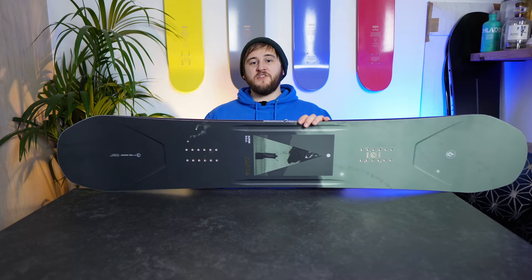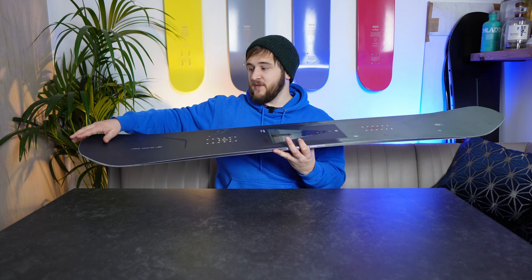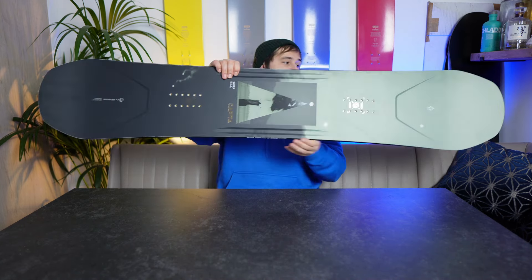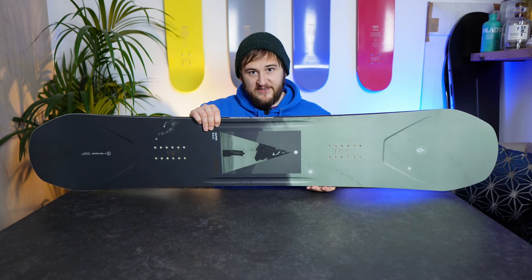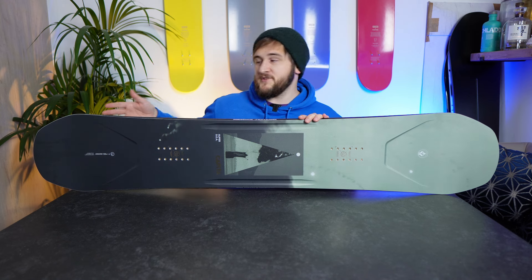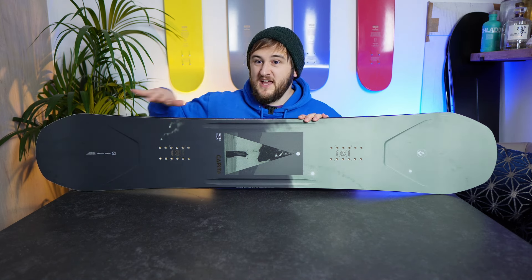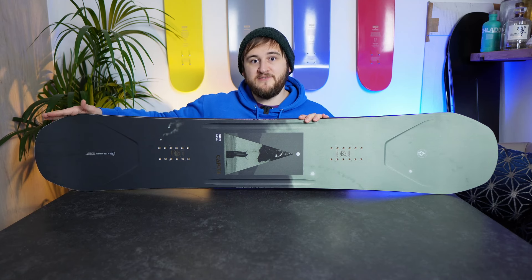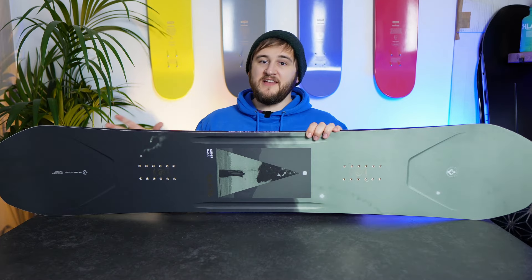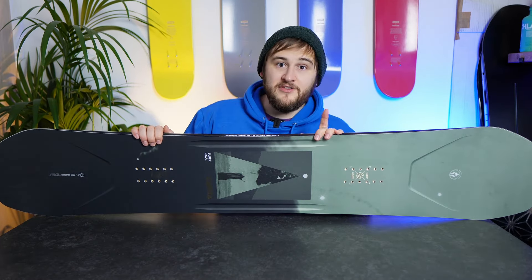That being said, one thing I did worry about is how much they've managed to thin out the nose and tail, and whether this puts them at risk of snapping if you land super nose or super tail heavy. Now, I did do that when I was testing — I hit a couple of reasonable-sized cliff drops, landed a bit tail heavy, and nothing happened other than it was nice and supportive, and that extra bit of carbon helps to snap you back out. However, in theory, it's definitely something to watch, and I look forward to seeing how it does over the next season.